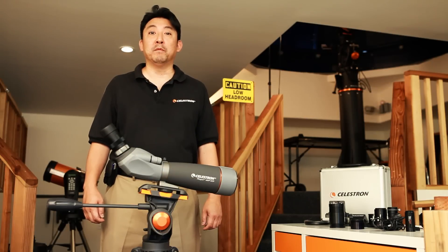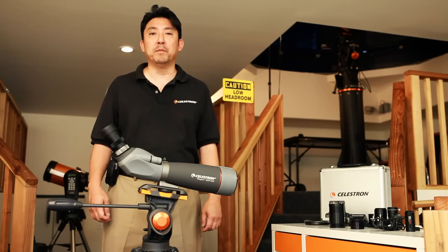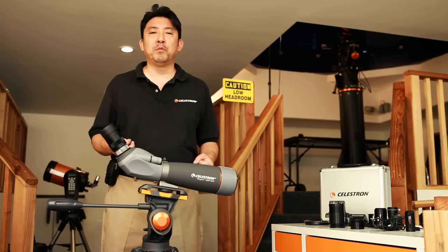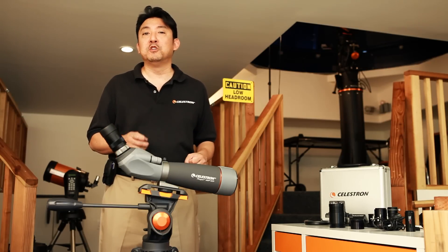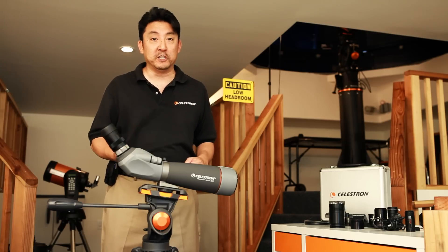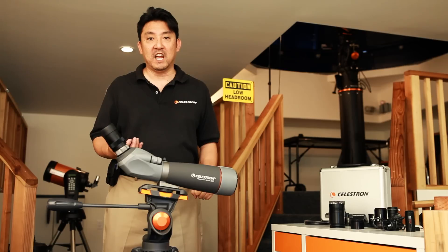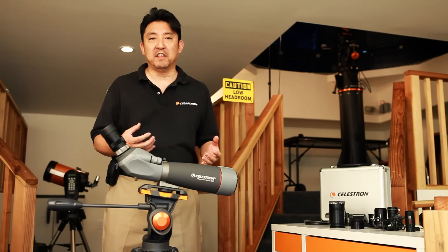Recently, we received a lot of inquiries from people all over the world who are interested in astrophotography, but don't really know where to begin. In today's episode, we would like to show people how to connect your digital camera to their telescope, whether it's a point-and-shoot, a webcam, a DSLR, or a CCD camera. That way, they will have a basic understanding of how the components come together.